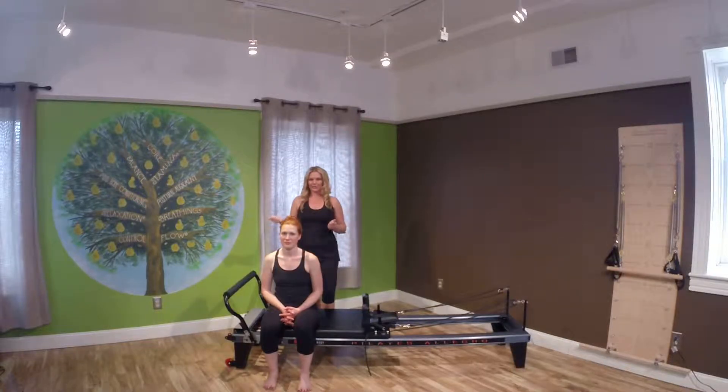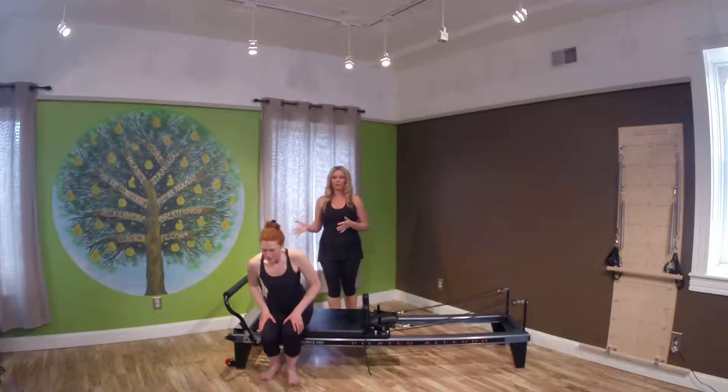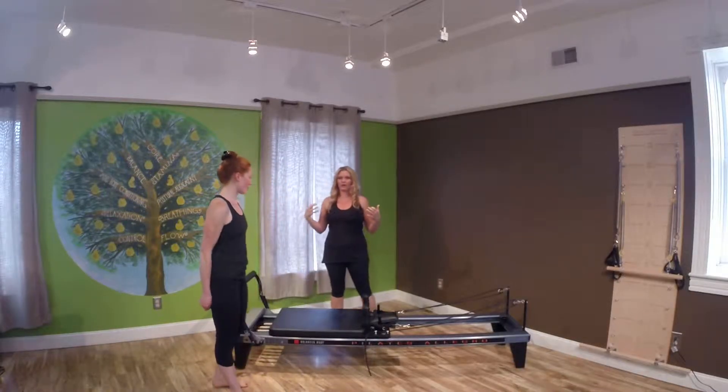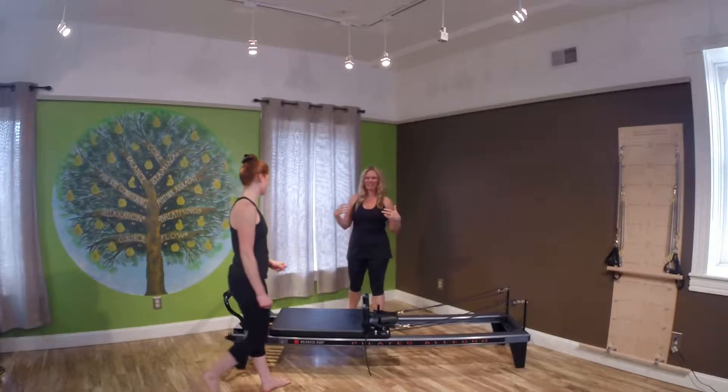We're going to get started right away. I have the machine set on a red and a blue spring. You can always go lighter for more core work or heavier for more shoulder work. So we're going to start with a long stretch.